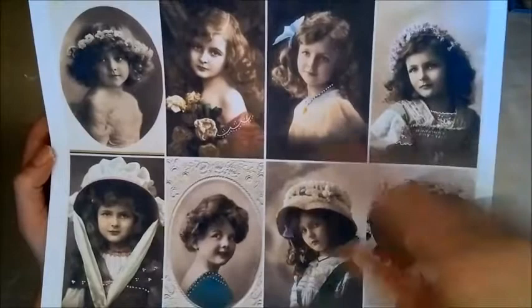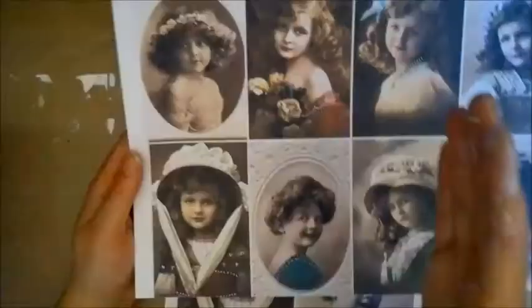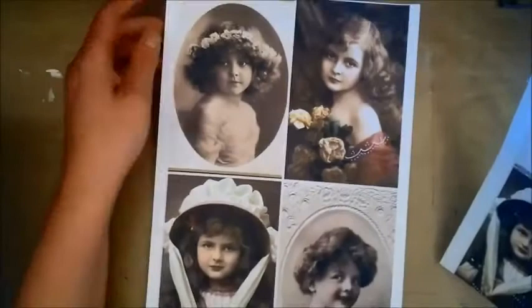I'll link to this set as well in case you want to use any of these gorgeous images. I didn't want to keep it too small — this is an A4 sheet of paper — so I just edited my sheet of images in half so that when I printed it, it came out at a larger size.